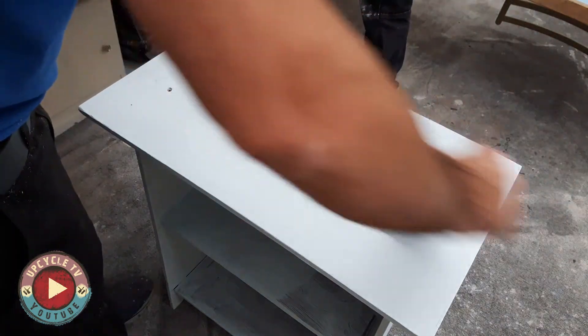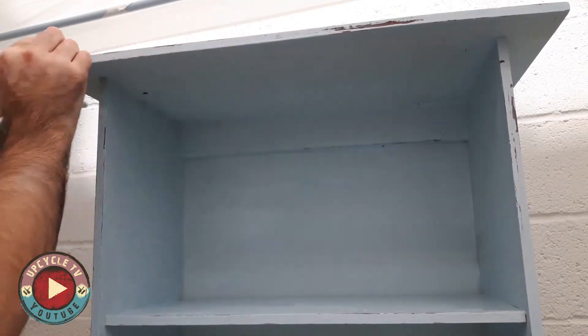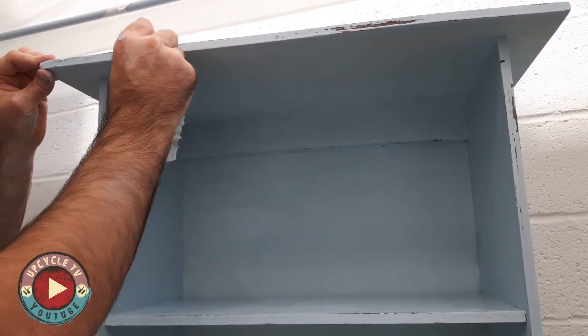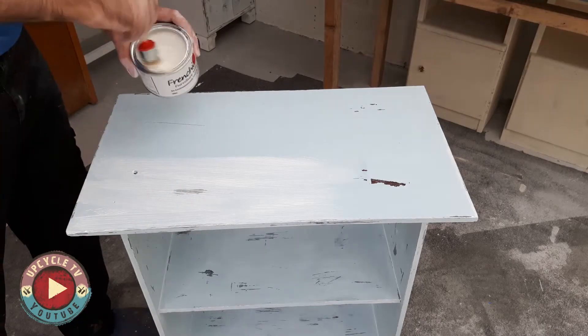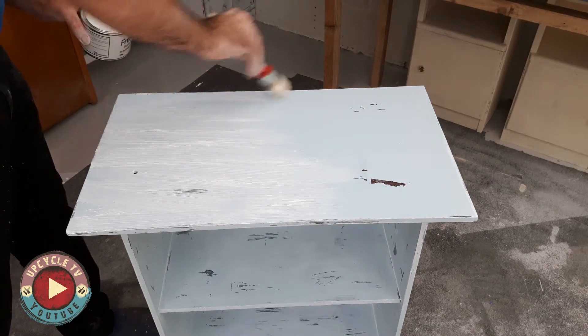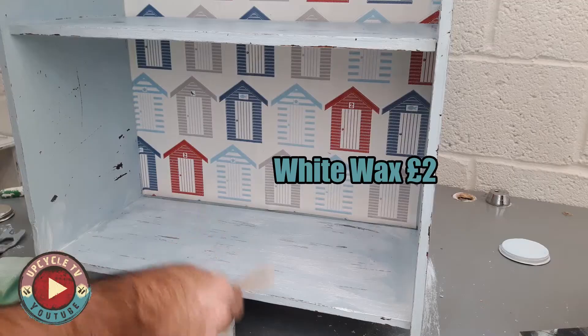I applied a little bit of light distressing to this unit because I knew, because of its age, it was going to crack a little bit and wear over time. I just used a baby wipe to do that. I put a wallpaper offcut at the back of the unit which didn't cost me anything. Last thing I did was apply a white wax — again this was by French Cheek, a very small amount, maximum cost £2.00.